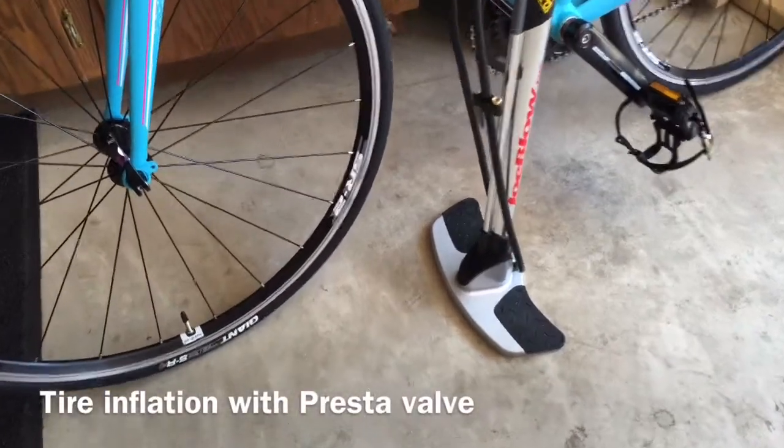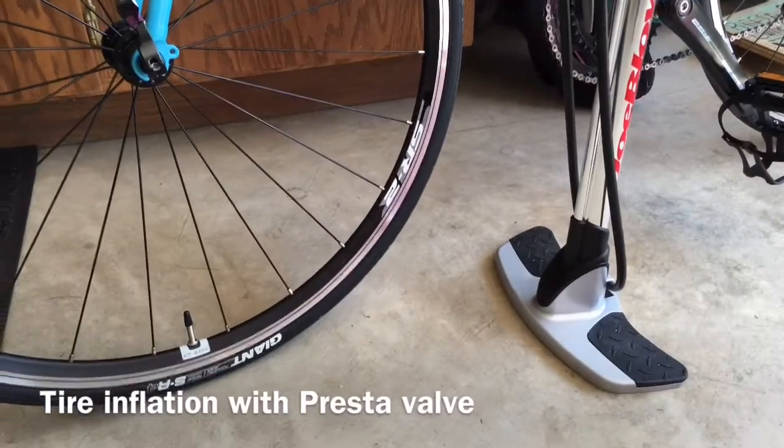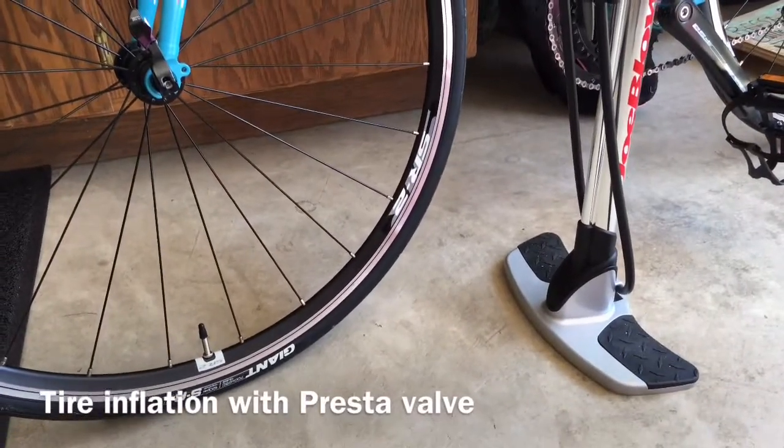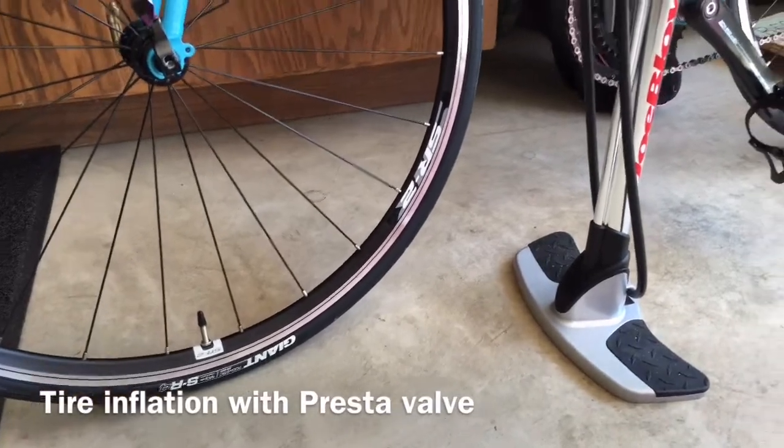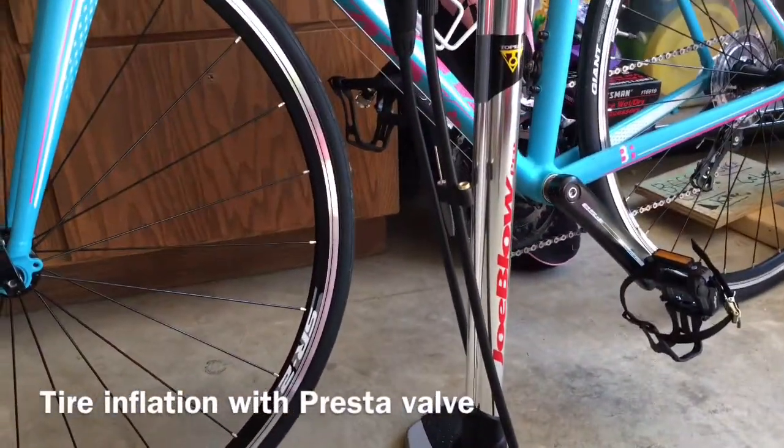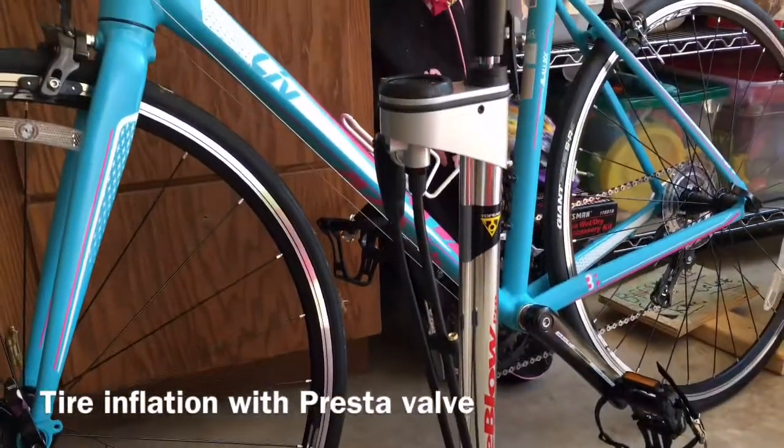This is a quick how-to video on putting air in the tires of a road bike using a floor pump with a Presta valve. This is a Joe Blow Pro Topeak brand new floor pump.